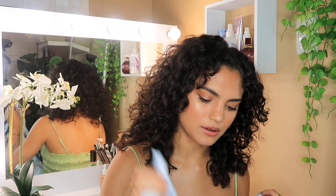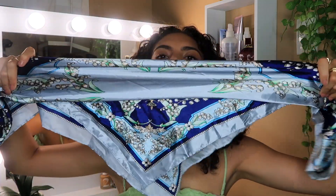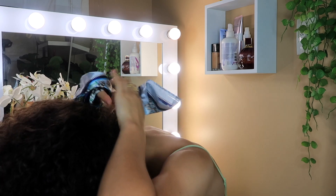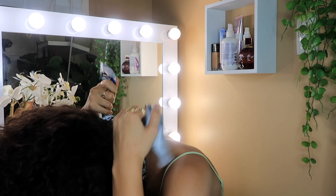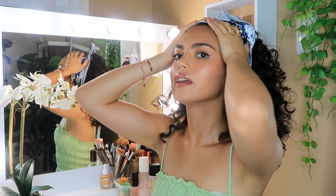I have two other scarves that I got from eBay and they are 90 centimeters by 90 centimeters. For all scarf styles I always fold them in half into a triangle, and then if I'm using it as a headband I'll fold it up, but for this style we're just going to fold it a little bit so it's not too big on the head. Take the two ends and tie it at the back of your head — flip your hair under and tie the two ends.